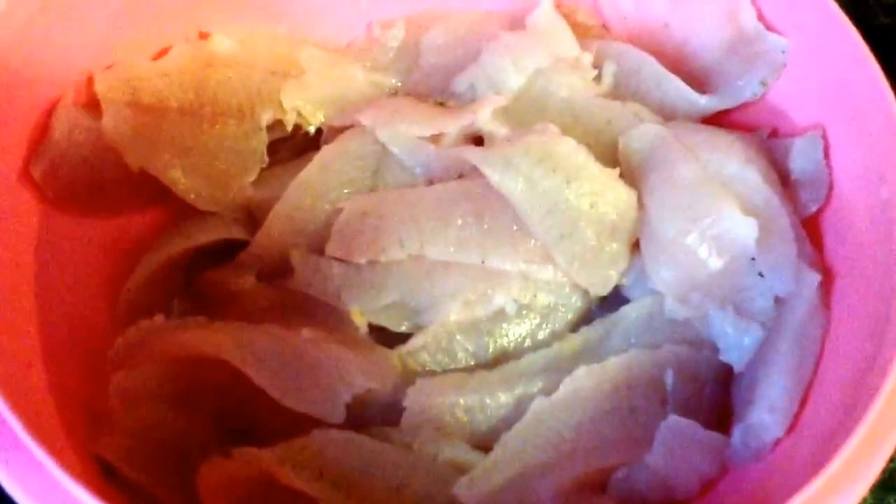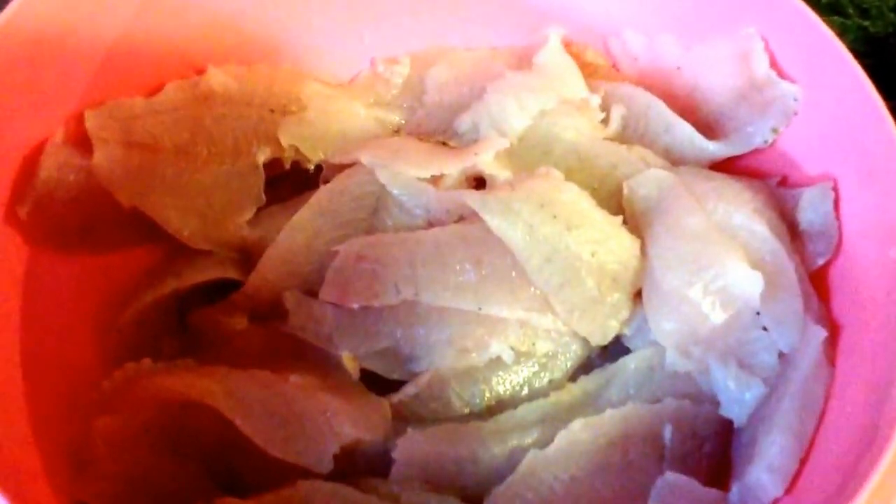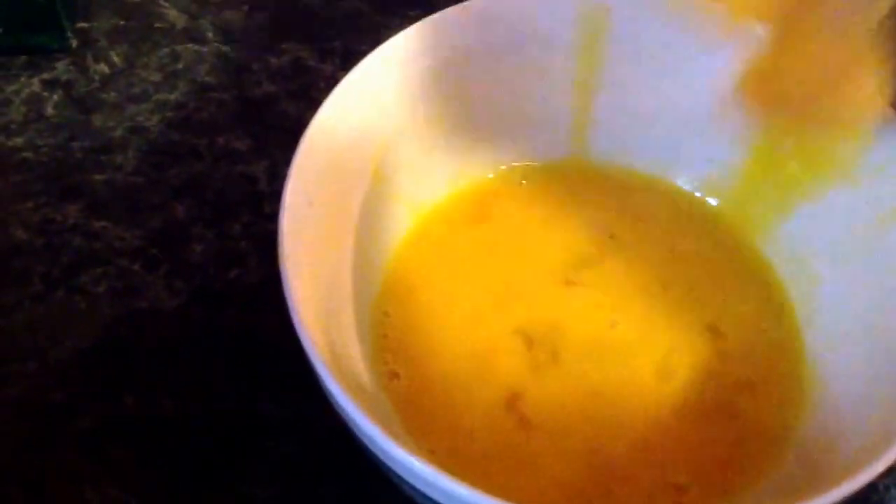We've now drained our fillets. We drained the water and ice off from our sunfish and crappie fillets. Now we take and grab a couple of the fillets, dabbing them in whipped eggs — kind of knock them off a little bit. Put them in the crushed cracker. Shake them around a little bit. You're going to see they get nice and coated with crackers.